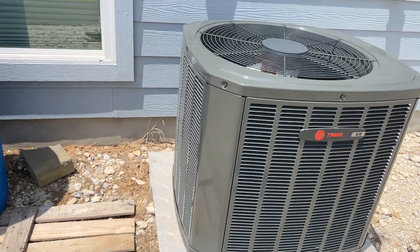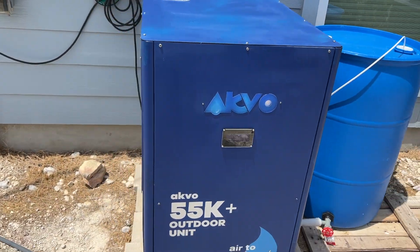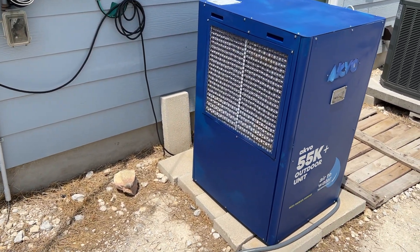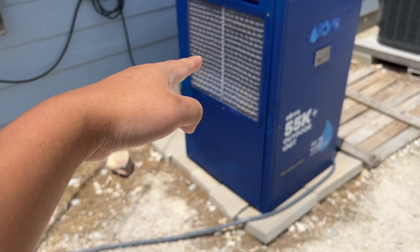We installed our Aquvo right next to our air conditioner. This unit is the 55K Plus, generating roughly around 55 gallons per day.